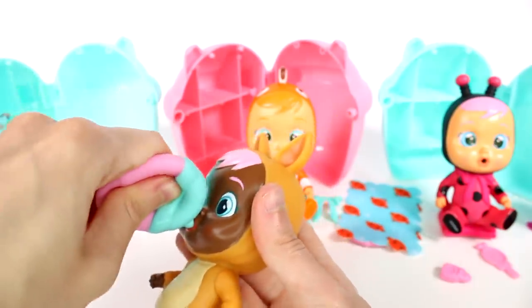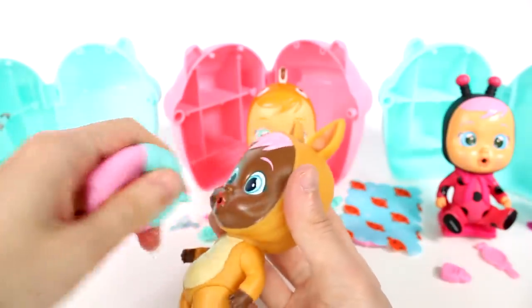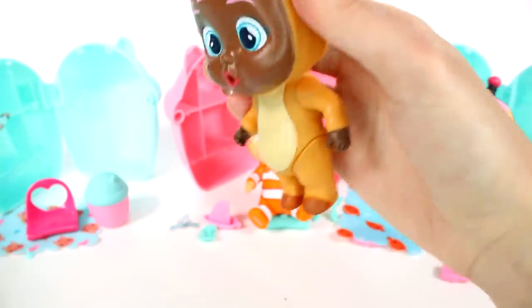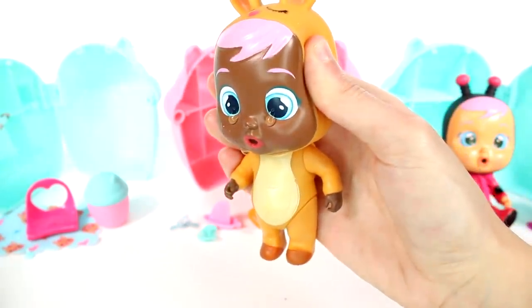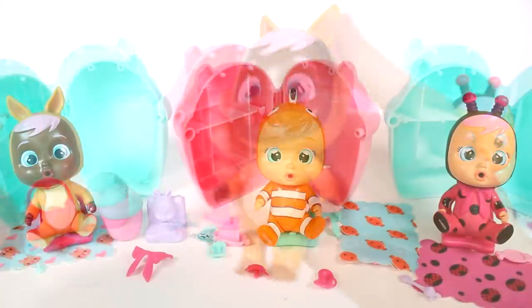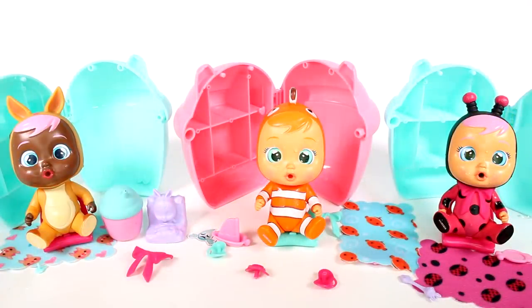He's just the cutest, reminds me of Nemo. Okay, we got tears, people — we got tears! Look at that, oh my goodness, so awesome! Leave me a comment down below and let me know which of these Crybabies is your favorite. Thank you guys so much for watching. Be sure to subscribe, and I will see you next time.